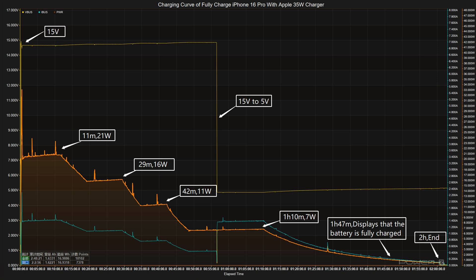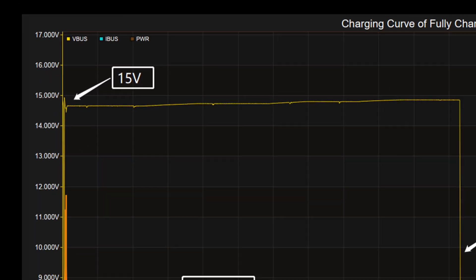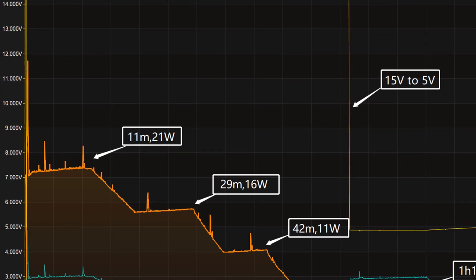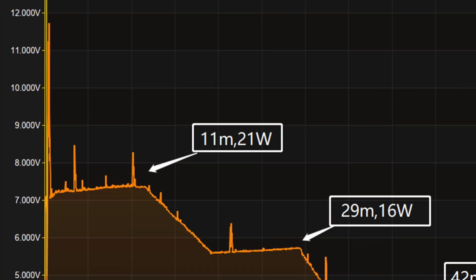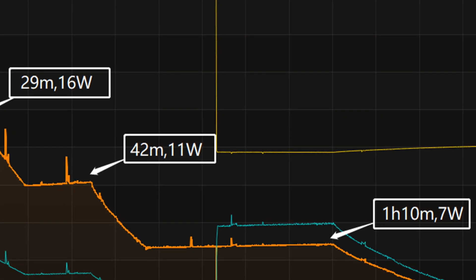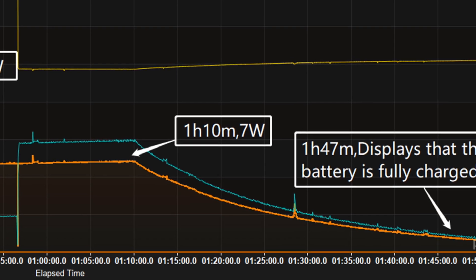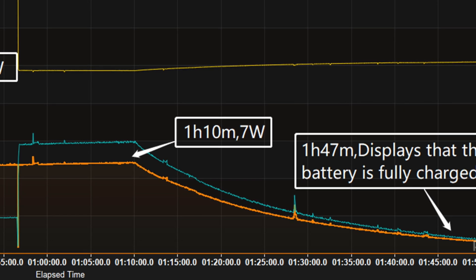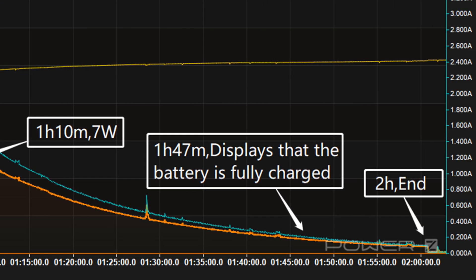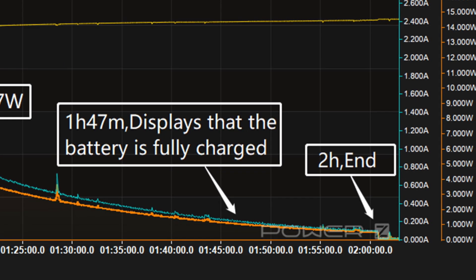Next we'll use the Apple 35 watts charger to fully charge the iPhone 16 Pro, placed in a 25 degrees Celsius thermotank throughout the test. The voltage is around 15 volts at first, and the charging curve can be divided into five parts. In the first part, the peak power stayed at 21 watts for the first 11 minutes. Then the power gradually drops to 16 watts, 11 watts, and 7 watts in turn. Meanwhile, the voltage dropped to 5 volts at 57 minutes. The final part begins at 1 hour and 10 minutes, with power slowly dropping to almost zero. At about 1 hour and 47 minutes the phone displays that the battery is fully charged, but charging is still ongoing, and it takes 2 hours to be fully charged.